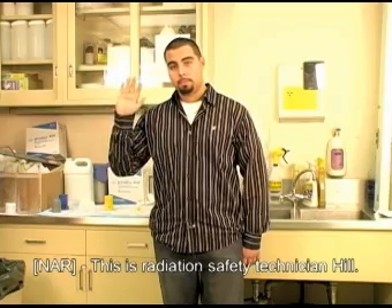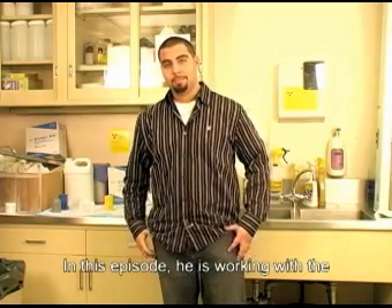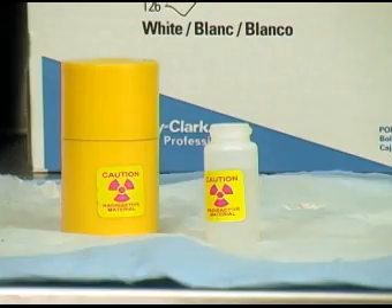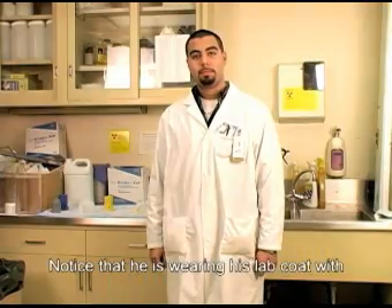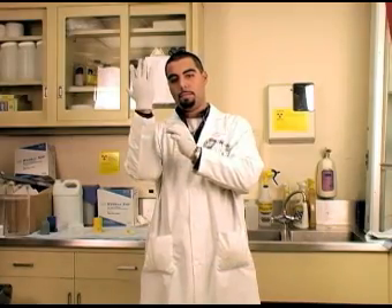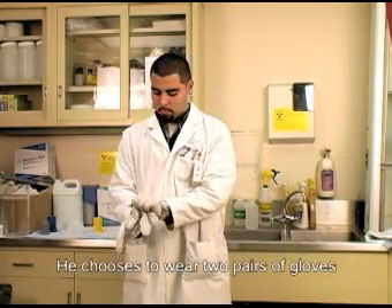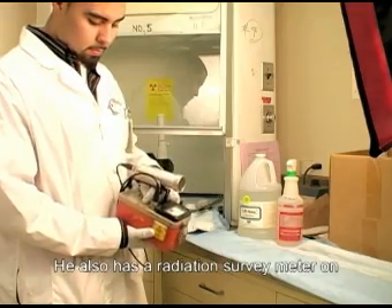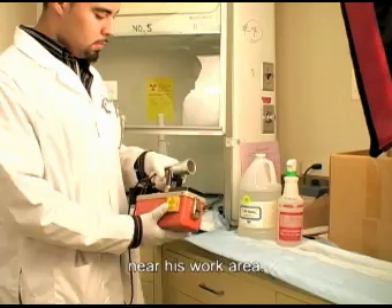This is Radiation Safety Technician Hill. In this episode, he is working with the radioactive isotope Phosphorus-32. Notice that he is wearing his lab coat with his radiation monitoring badge attached and has gloves on. He chooses to wear two pairs of gloves as an extra safety precaution. He also has a radiation survey meter on near his work area.